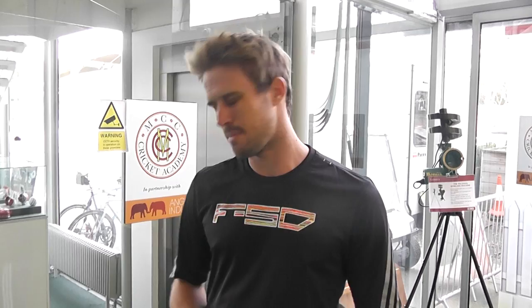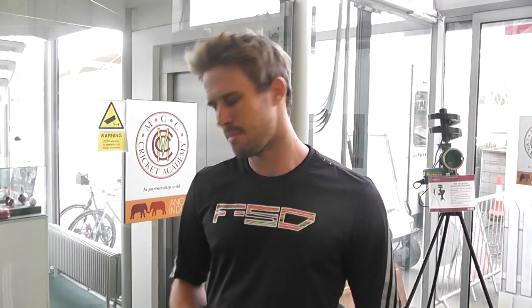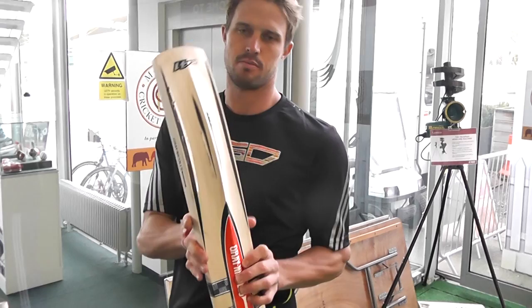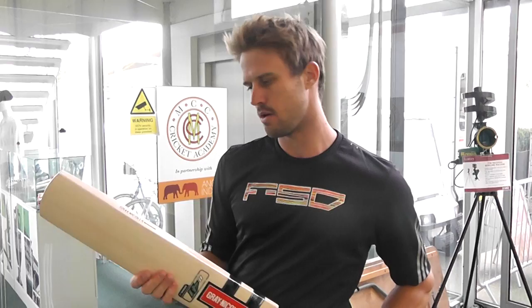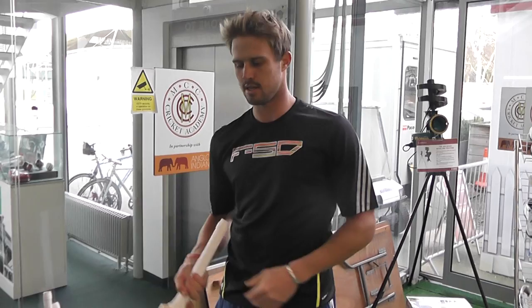For me, bats are probably the most important thing. I really look for about 2.7 or 2.8 in my bats. So this would probably be a very good example of it — the new E-41 bat that you guys have brought out. It's really nice stickers, looks classical, looks nice, and it's important to look good. But for me, it's quite important to have quite a wide profile. I always find that when you look down at your bat and it looks really wide, it just gives you that bit more confidence that you've got something behind it.